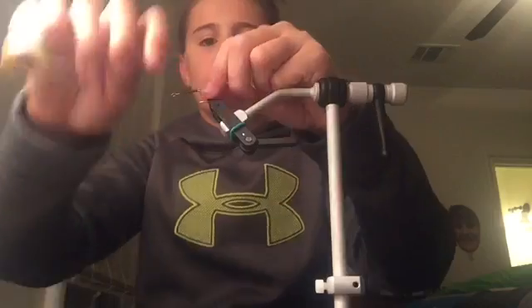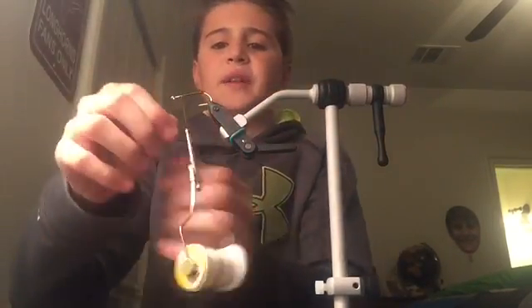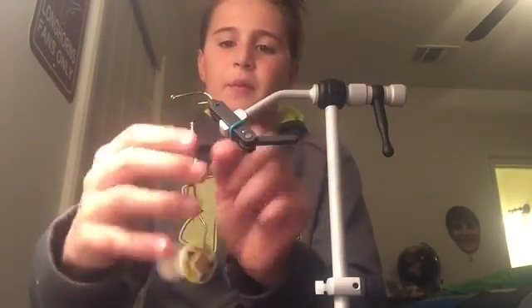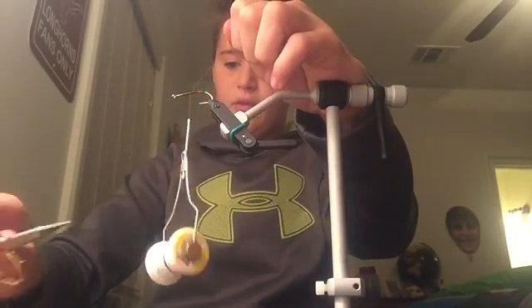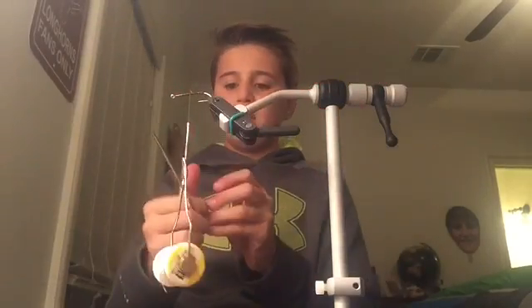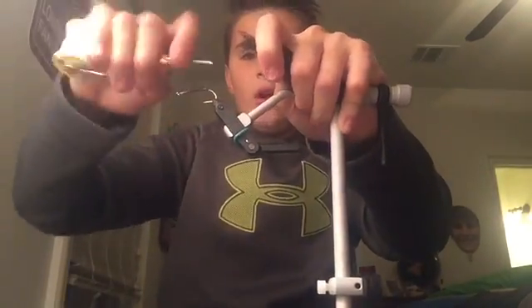What is up guys, welcome to another video. This time we're just going to be doing this little baitfish pattern that I thought up on my own. So let's go ahead and show you those materials. You have your SL11-3H hooks, size 4, flash, black EP, and your dumbbell eyes. That's really all you're needing. It's kind of a simple baitfish pattern — I wouldn't call this hard at all.